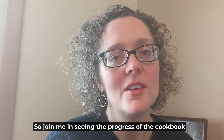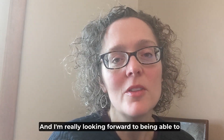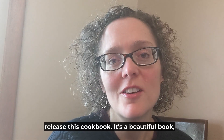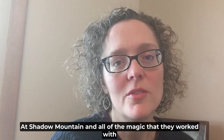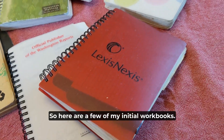It has been quite the adventure, so join me in seeing the progress of the cookbook from notes all the way to the book. I'm really looking forward to being able to release this cookbook — it's a beautiful book, and I'm so thankful for my publication team at Shadow Mountain and all of the magic that they worked with it. Let's go look at that book.